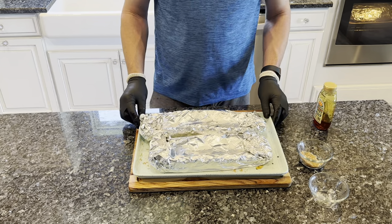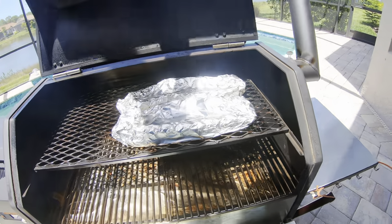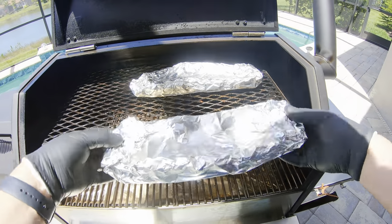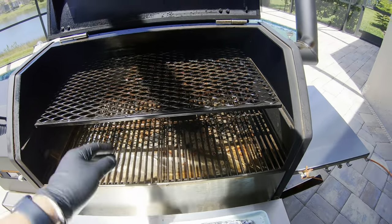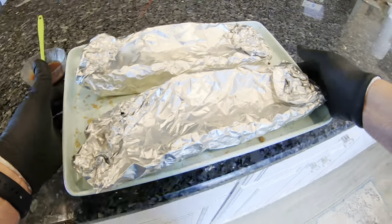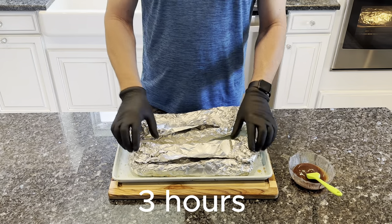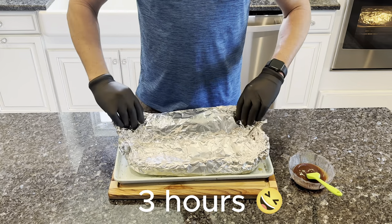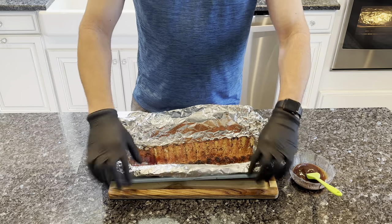All right, we'll get them on there. Time to glaze these ribs. So we're about four hours in now. Take a look at these. I only let them wrap for about a half an hour.